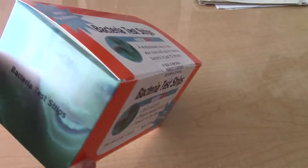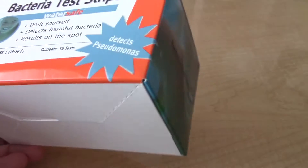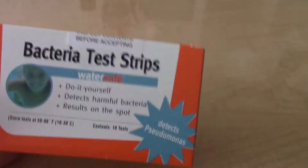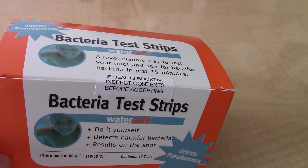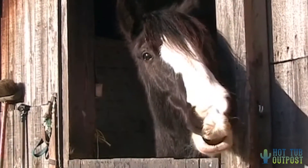Today we're going to unbox and test the bacteria test strips by WaterSafe. Howdy! Welcome to Hot Tub Outpost, your discount online store for hot tub supplies.